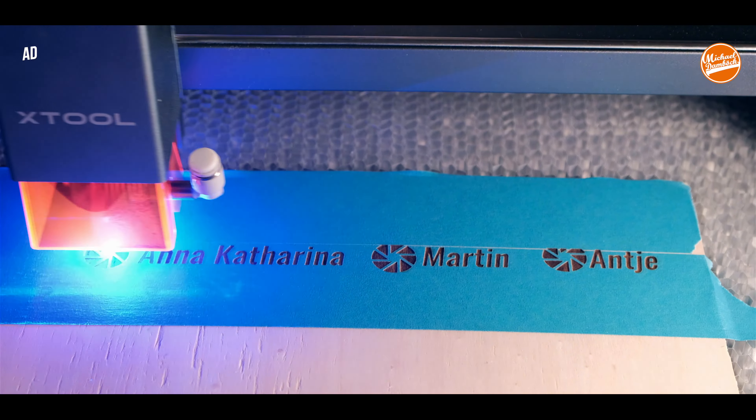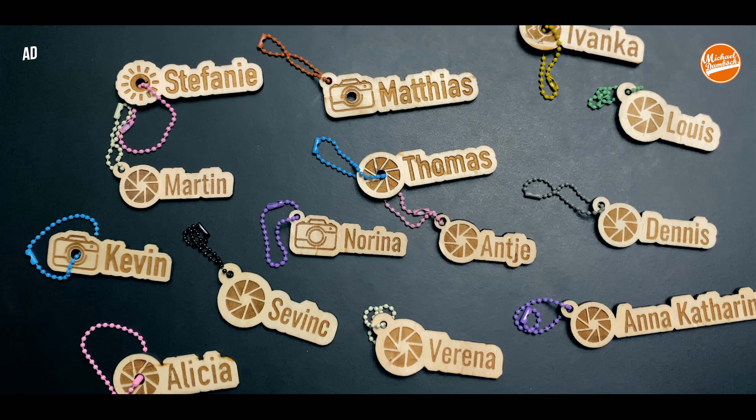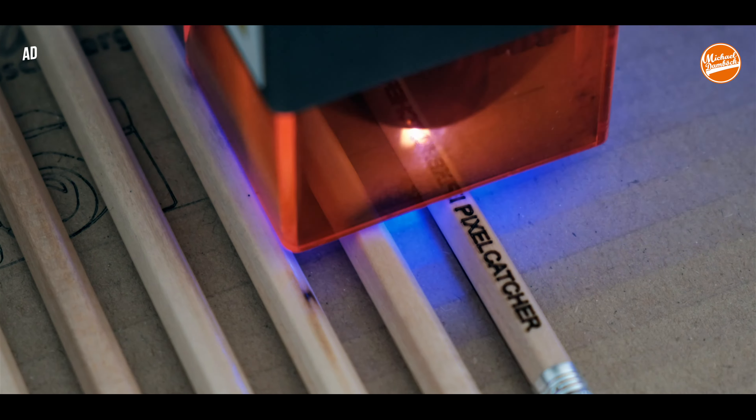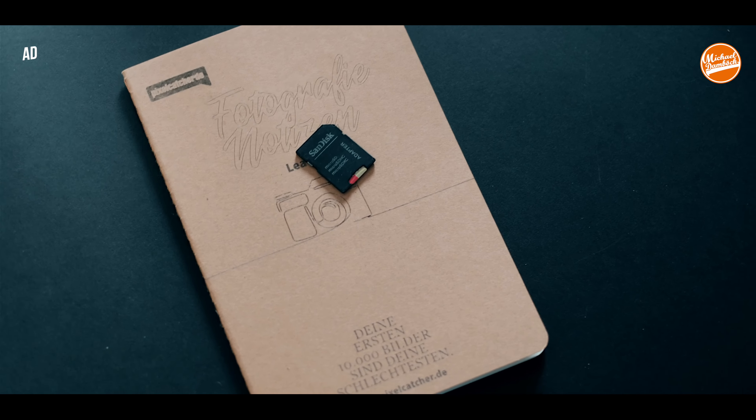Now let's look at some other projects. Not all of them are perfectly related to photography, but I still want to share them. I have engraved and cut custom name tags for my photography workshop students. I have also engraved pens and personalized notebooks — these are inexpensive little gifts that everybody enjoyed.